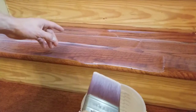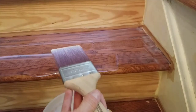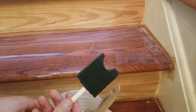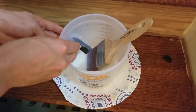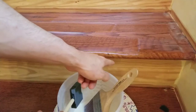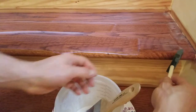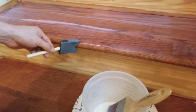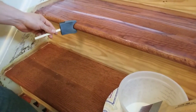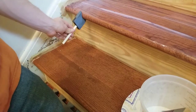Now that I have a fairly even coverage of finish, I'm going to make sure to get into the edges and corners. I'm going to put my brush back in the container and move on to the edge using the foam brush — same as before, making sure all the bubbles are out of it and squeezing out the excess on the sides so it's not dripping. I'll start right at the edge and move across slowly, getting a nice even coverage, angling it slightly to get the underside and into the corners.